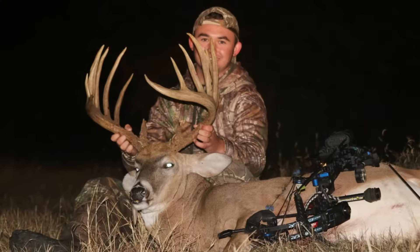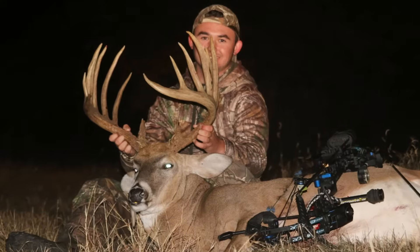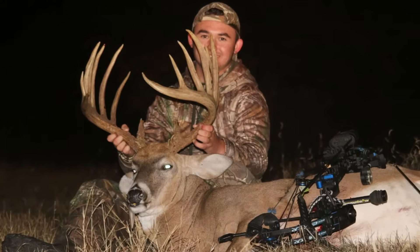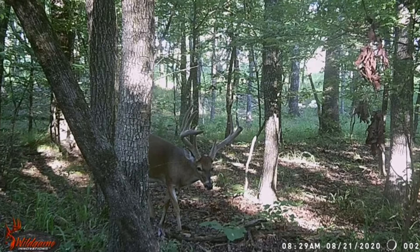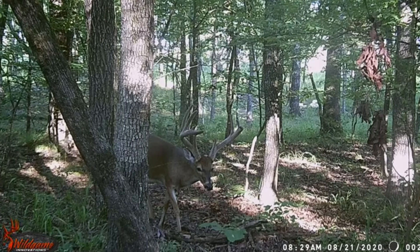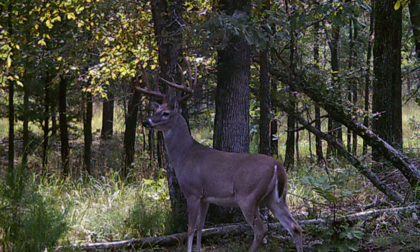The gold standard for a whitetail buck has always, and probably will always be the same — a huge framed, long-tined, wide buck. And if you're talking about a typical with symmetry, if you want more of those kind of bucks roaming the woods, shouldn't we be shooting these small frame deer with no eye guards, deer that'll have a spike on one side so that those bigger bucks have more availability to breed more does? Maybe not, but let's dig into a scientific study that might change your mind.